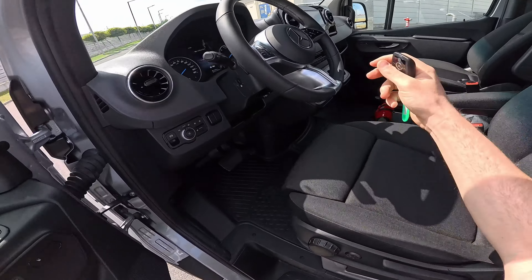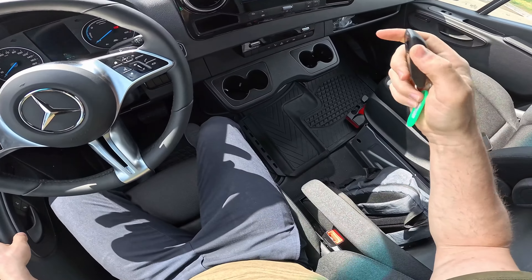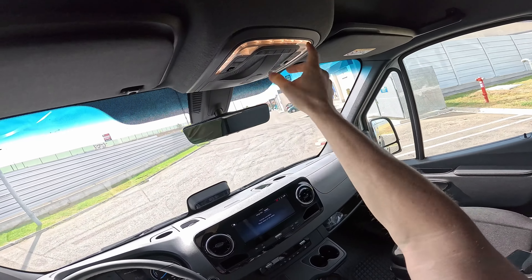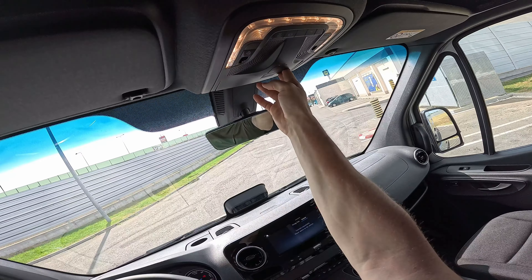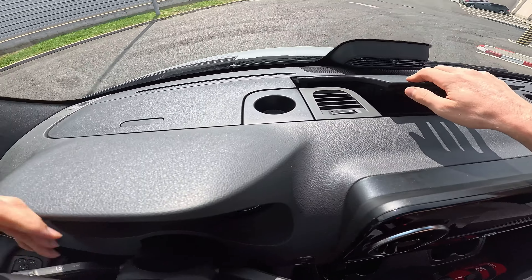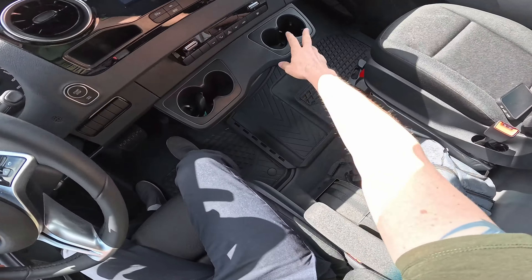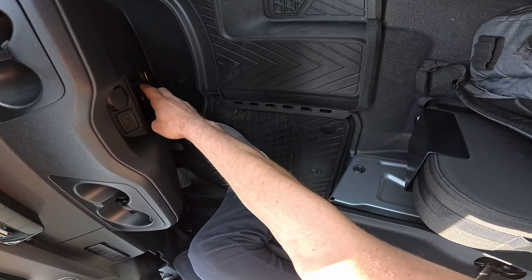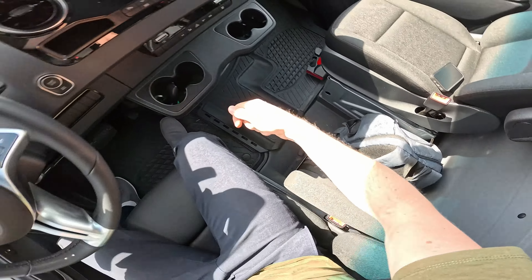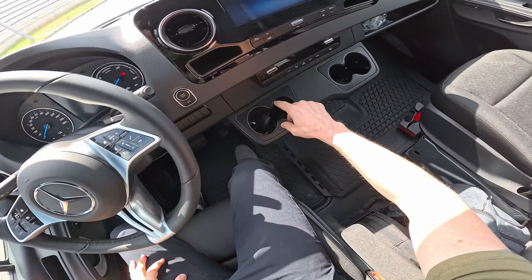Let me go inside and talk about the technical data. There are so many things to say about this car. There's plenty of storage even above the sun visor, LED lights up here, a glass holder, wireless charging, three USB-C ports plus a 12-volt port. There's also storage here and there, two cup holders, a 12-volt port, USB-C, and a 230-volt outlet so you can charge your laptop. The climate system is semi-automatic.